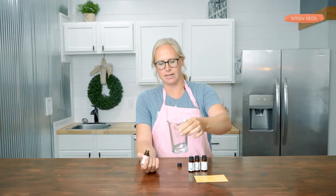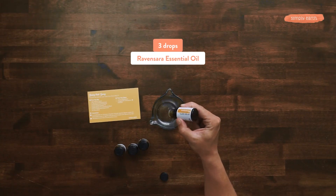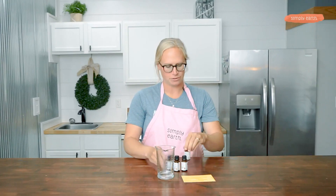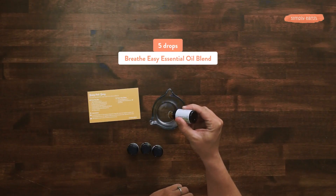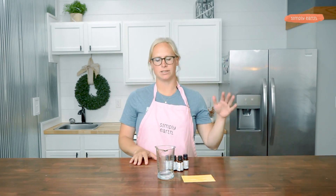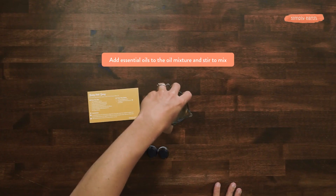Now to my fractionated coconut oil and melted menthol crystals, I'm going to add my essential oils. I'm going to be adding three drops of ravensara, five drops of cypress essential oil, five drops of Breathe Easy Blend, and two drops of frankincense. To make sure the essential oils are diluted and not just floating on top, I'm going to give this a good stir.